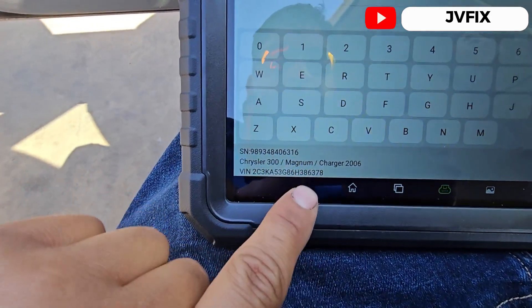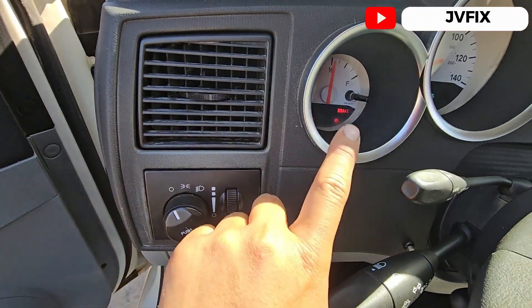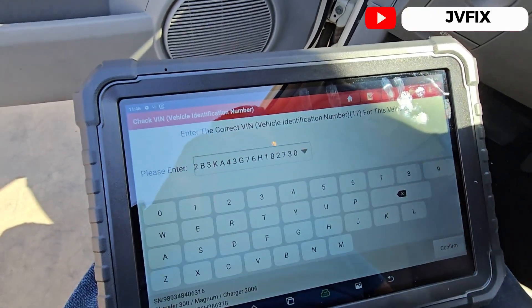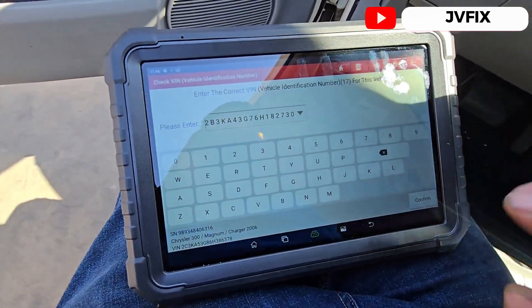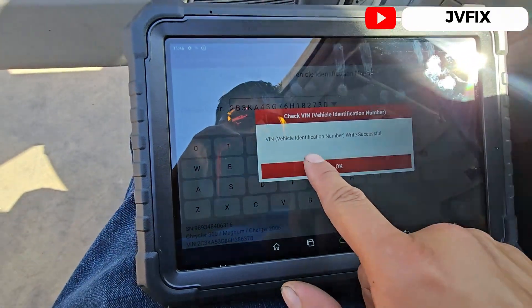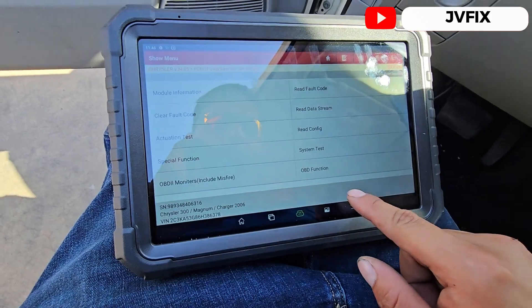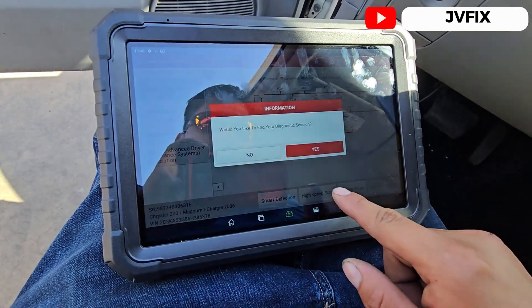The original pin is already here — as you can see, it's a different pin number so it doesn't match. That's why we have the codes and the anti-theft light, and it will not allow the vehicle to start. We just confirm and the identification number has been written successfully.